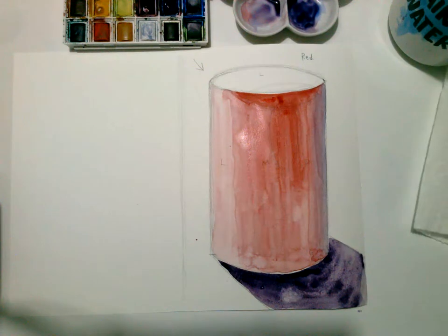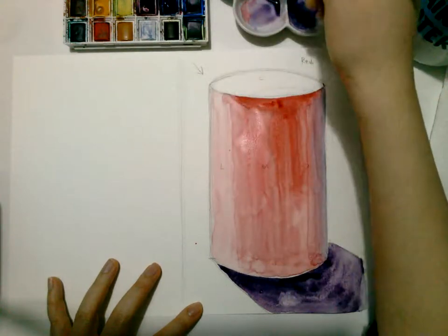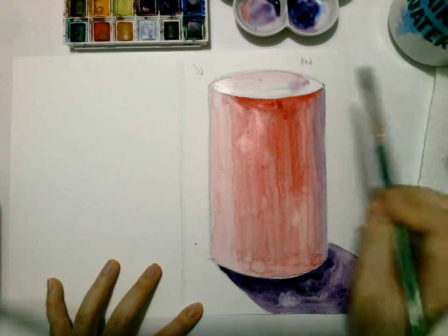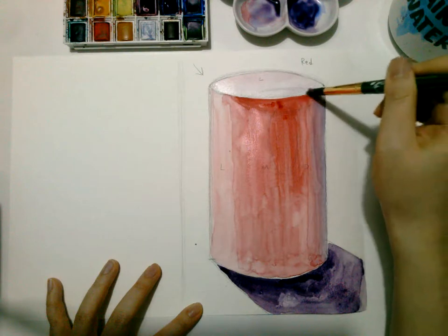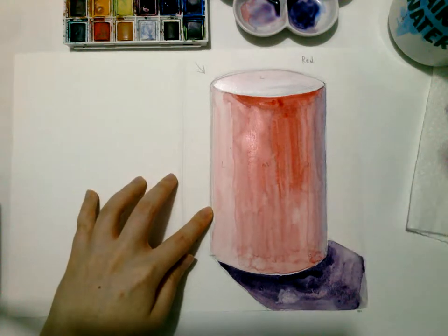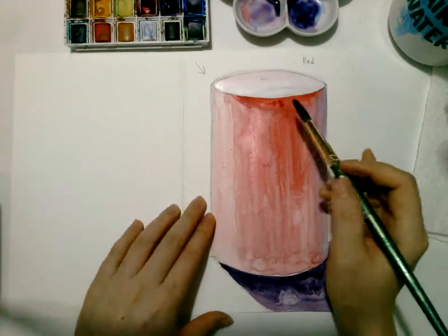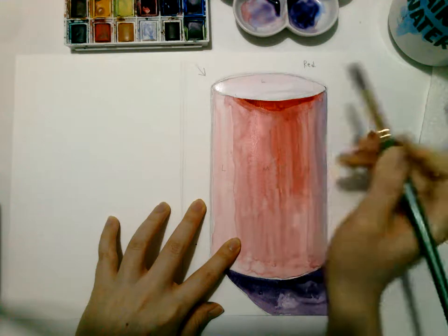Once you're all done, go ahead and do the top. Add red pigment with lots of water so it's very light red. If you feel like your pigment is getting weak, you can go ahead and add another layer if you want.